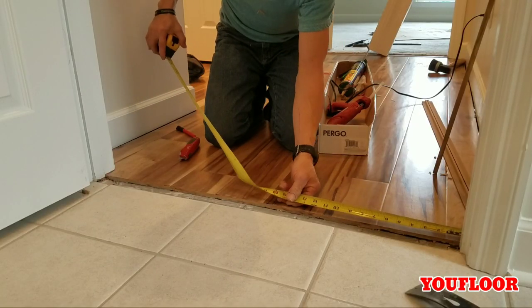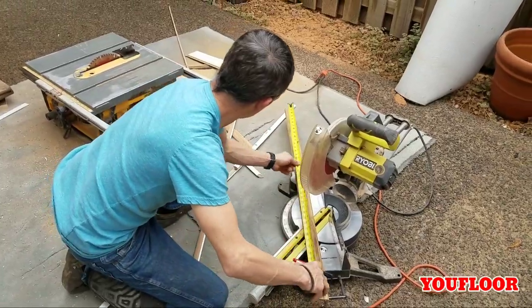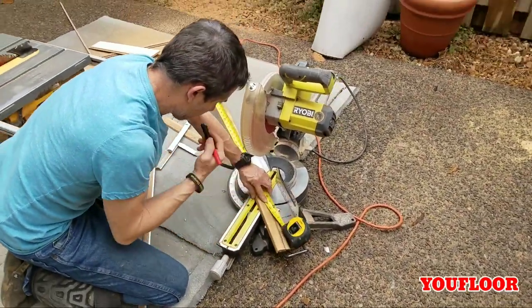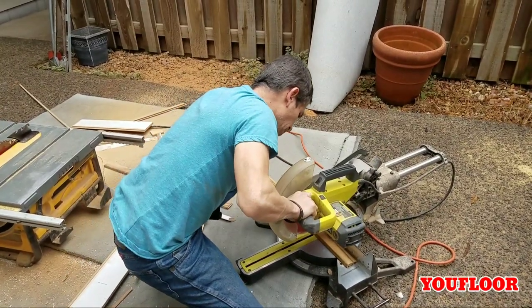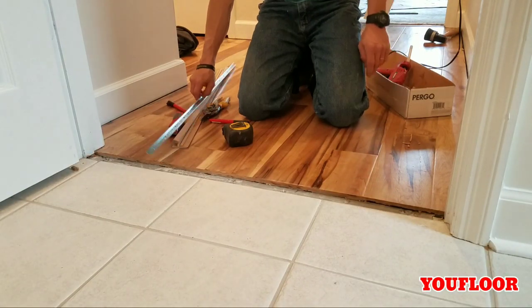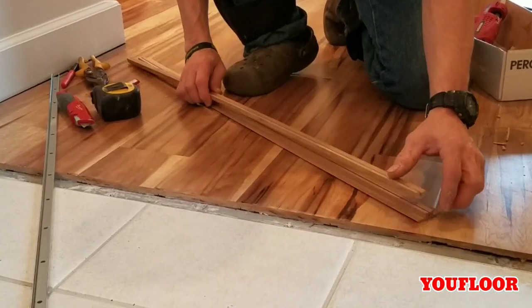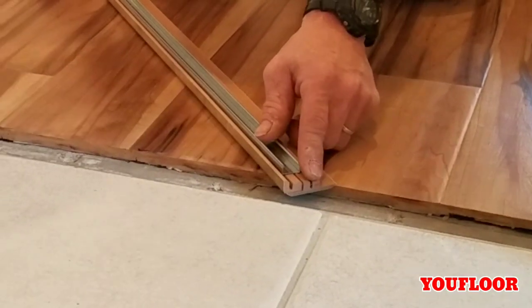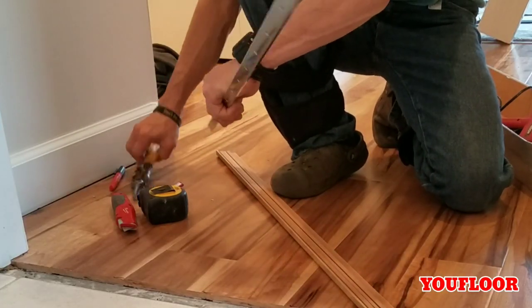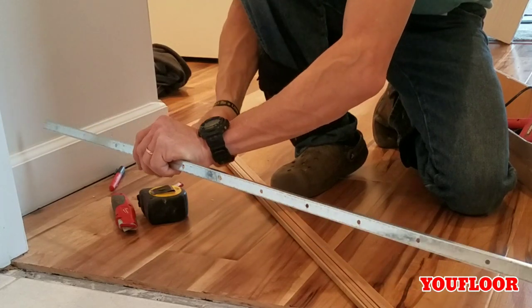The first thing we need to do is take a measurement for the transition — it looks like we're at 32 and an eighth for this one. Now that I have both parts of the transition cut to length, I need to cut the U-channel to length to match. I line up both pieces with each other just like they will be when installed, then I lay the metal track down about a quarter to a half inch away from the end — leaving room in case I need to trim a little off or knock it to a doorstop.